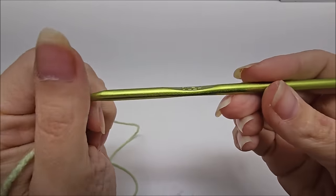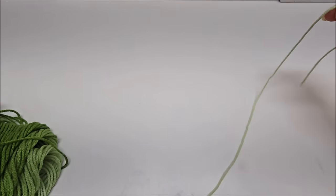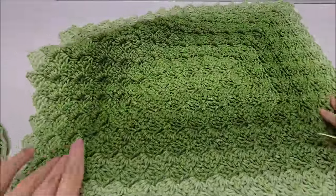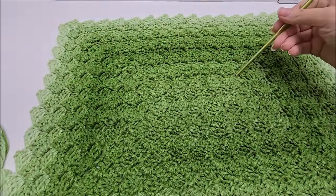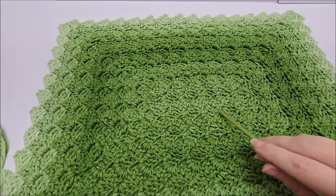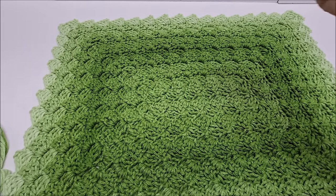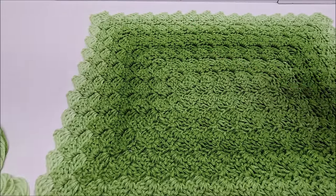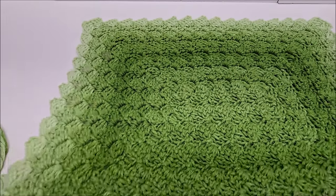For this tutorial I'm going to be using a size I, which is a 5.5 millimeter crochet hook. In order to get started so we can begin increasing at the four corners, we need to do three straight rows. The fourth row will start the work around, and the fifth row will be the repeat row. It's just a one-row repeat, and we'll always increase at the four corners — very easy to do.